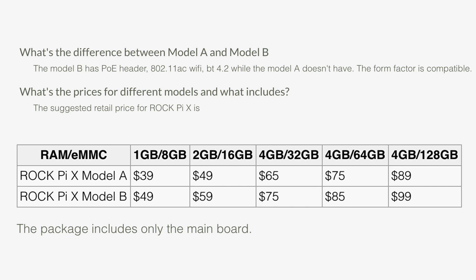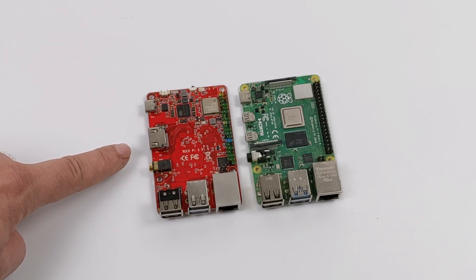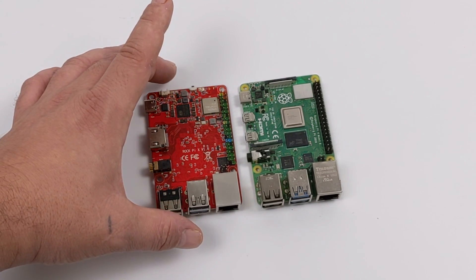They have a Model A and a Model B. If you're looking into getting one of these, I would definitely go with the Model B because it has PoE and AC Wi-Fi built in. I'll just give you a size comparison between the Raspberry Pi 4 and the RockPi X. As you can see, they're laid out in the exact same way, except for the full size HDMI on the RockPi X, so most cases for the Raspberry Pi 4 will not work with this.